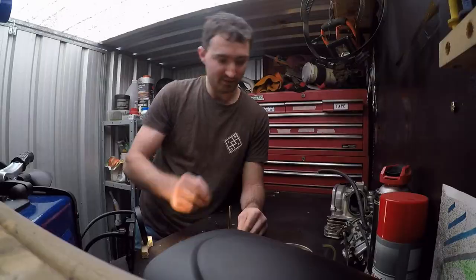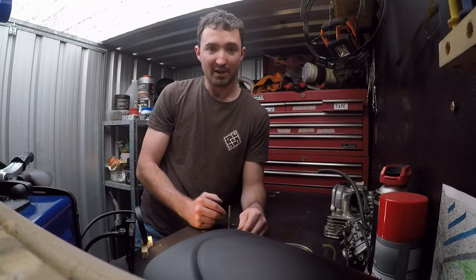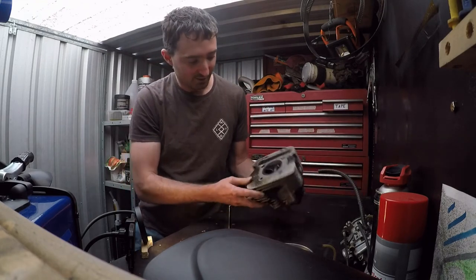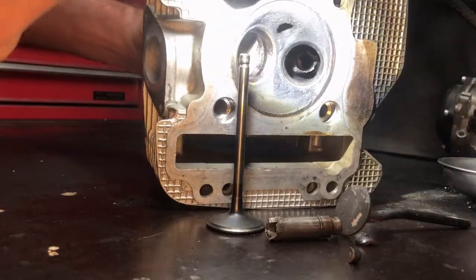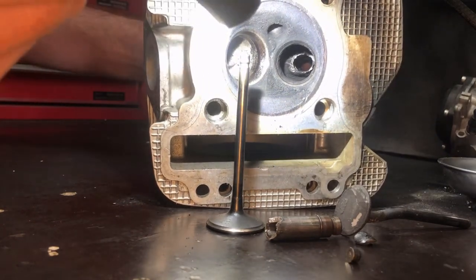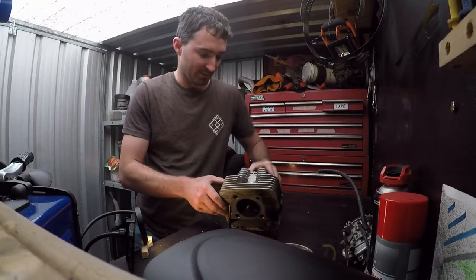The valve guide here — as you can see there's a couple of bits and pieces hanging off that one. Not only has it smashed the valve guide, it's moved the valve guide. If you can see this one up in the head there — where the valve guide is actually located has split and smashed, and that whole head has moved now pretty much.